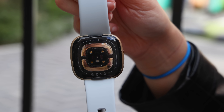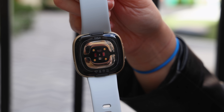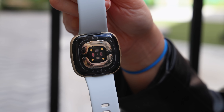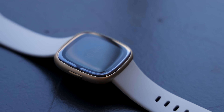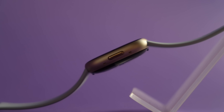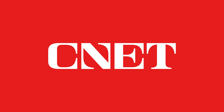Overall, the Fitbit Sense 2 seems like a modest improvement over the original. The new body response sensor has the potential to make stress tracking more useful since you no longer have to go out of your way to take a scan. But I'll have to test the watch on a long-term basis to really see how much of a difference it makes. I'm also curious to see how the Sense 2 stacks up against the Pixel Watch. Let me know what you think in the comments, and don't forget to subscribe so that you don't miss our full review.